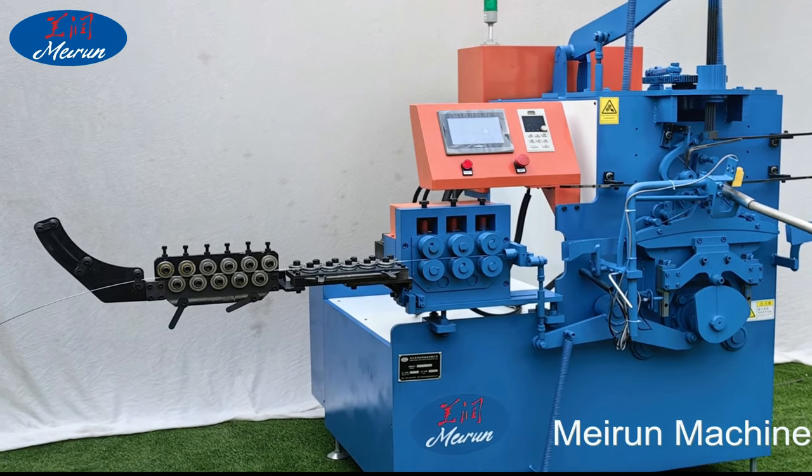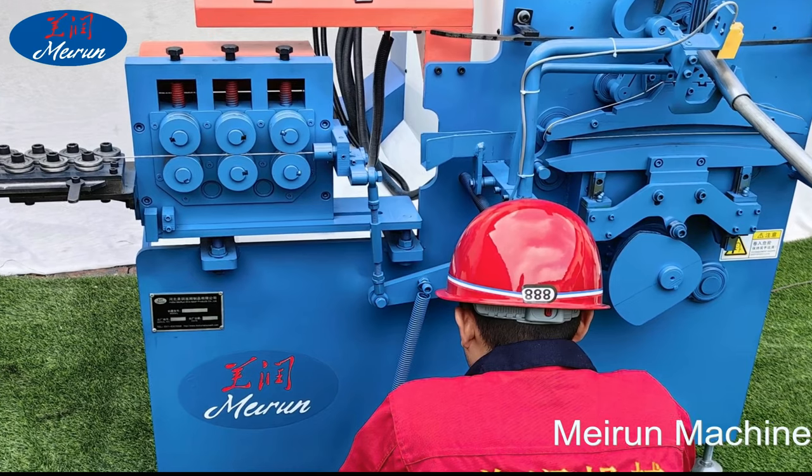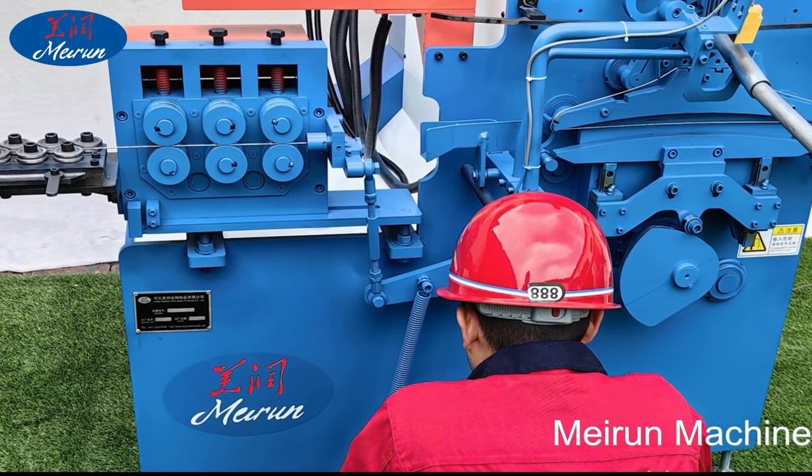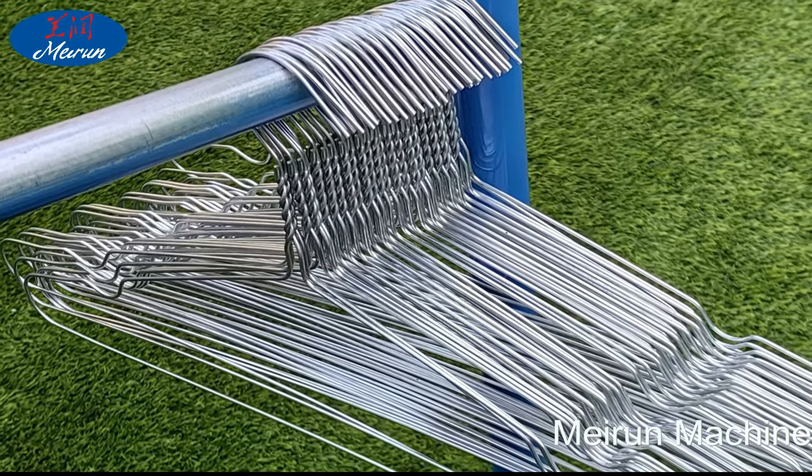The machine parts are made with precision machine tools, and the cutting wire length error is not more than 2 millimeters. In addition, the coat rack is formed smoothly. Our machine can change the size and shape of the hanger as needed.